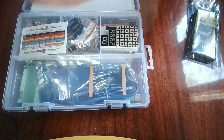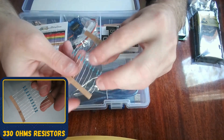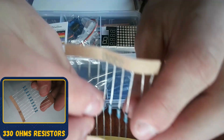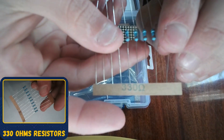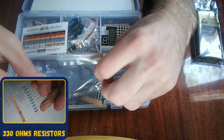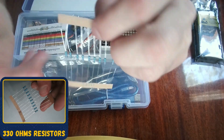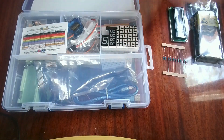This is the LCD display where you can print text, so you don't have to actually use the serial monitor. Right here we have 330 ohm resistors — you can see right there, 330 ohms. These are useful for LEDs, which is most likely why they're included in this kit since there are LEDs here as well.